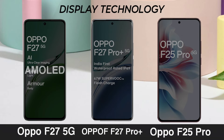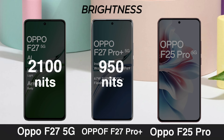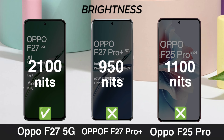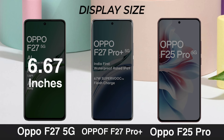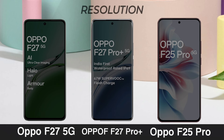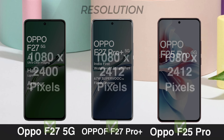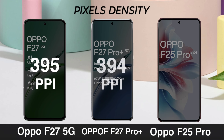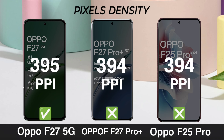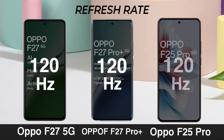Display Technology. Display Brightness. Display Size. Display Regulation. Pixel Density. Refresh Rate. Display Protection.